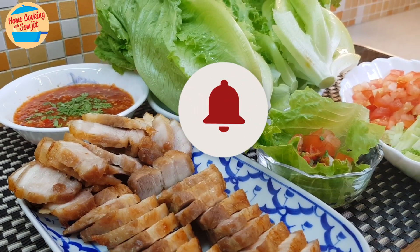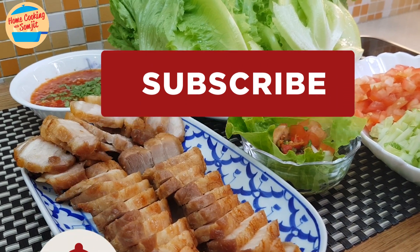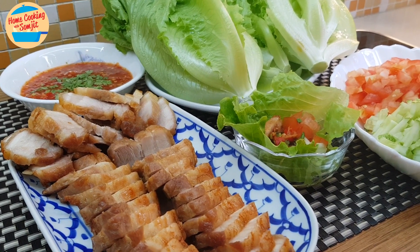Thank you for watching. If you like this video, share it with your friends. And remember to subscribe for more of my variety cooking like this. Thank you and bye-bye.